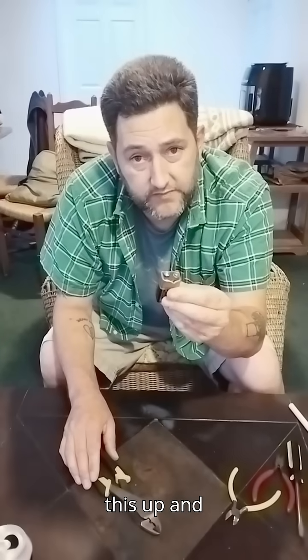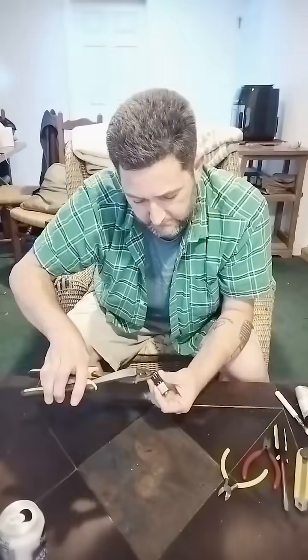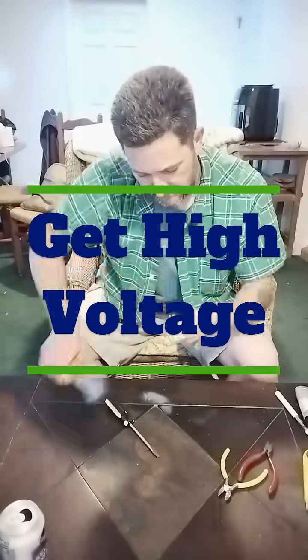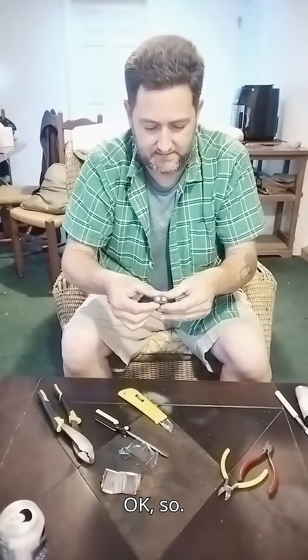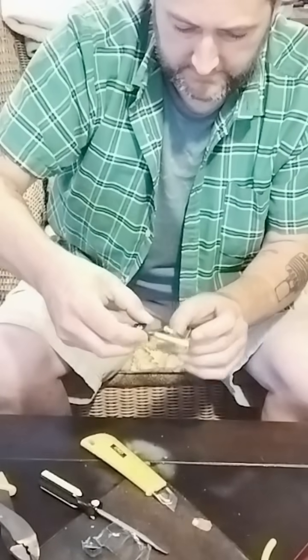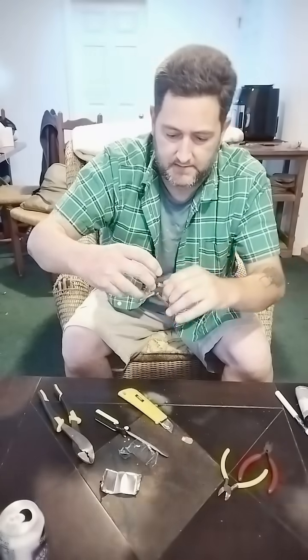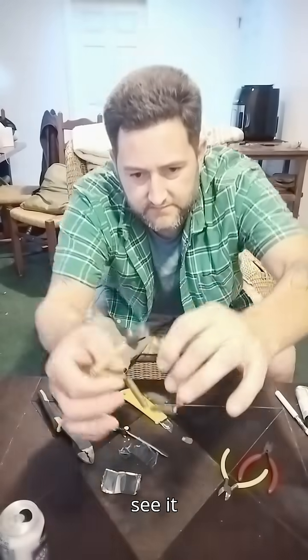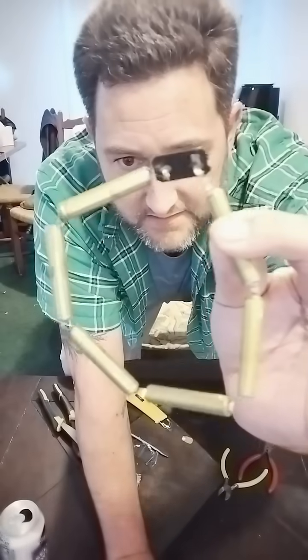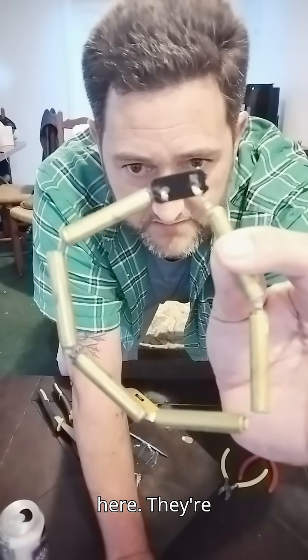Let me open this up and show you. Here you can see it deconstructed. There are six AAA batteries here.